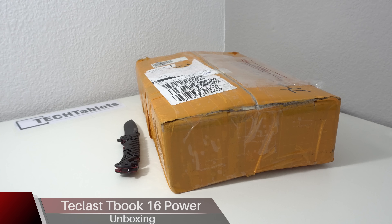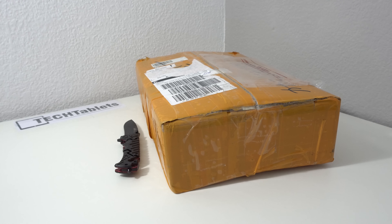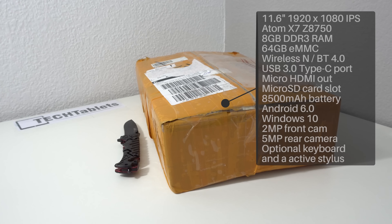Today I'm unboxing the Teclast T-Book 16 Power. This is the most powerful Atom dual boot tablet you can get at the time of this video. It has an Atom X7 Z8750 with a maximum turbo of 2.56 GHz, it's a quad core, has 8GB of RAM, and runs Android 6.0 and Windows 10 Home.